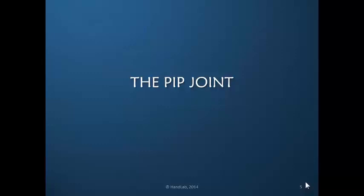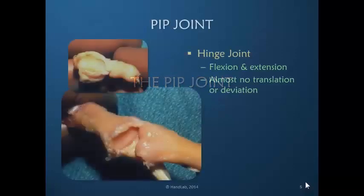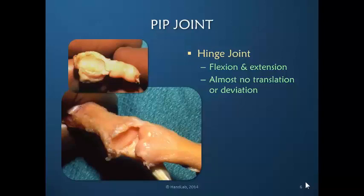Let's start with a look at the PIP joint to see why this is such an obstinate joint. The PIP joint is a hinge joint, meaning that the concavity in the middle phalanx — this is the middle phalanx, this is the base, this is the proximal phalanx, and this is the head of the proximal phalanx — accepts the convexity of the head of the proximal phalanx. So there is a very tight bony relationship.